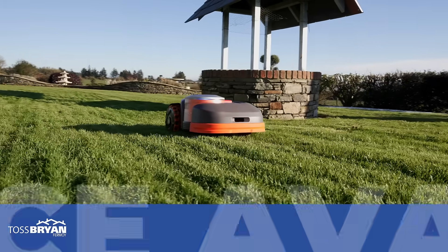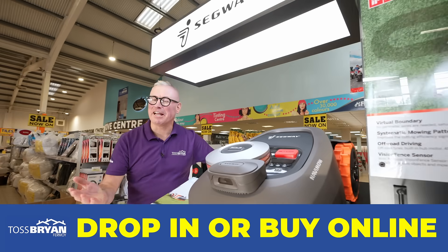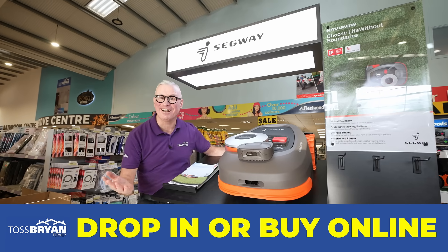We deliver nationwide and finance is available. Talk to us today about your Segway satellite-guided robot mower, or buy online.